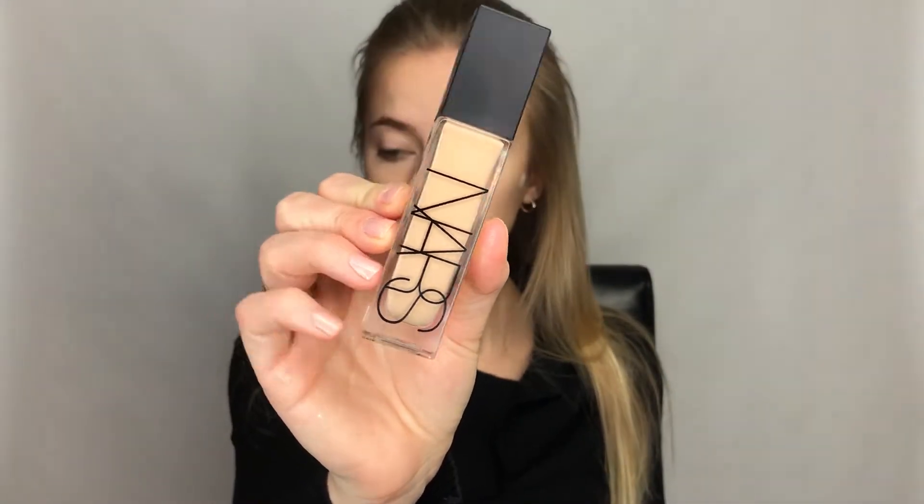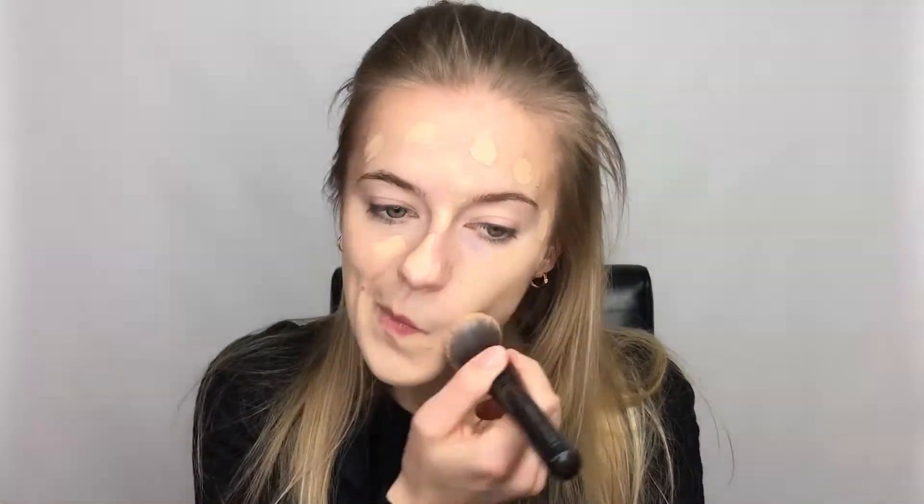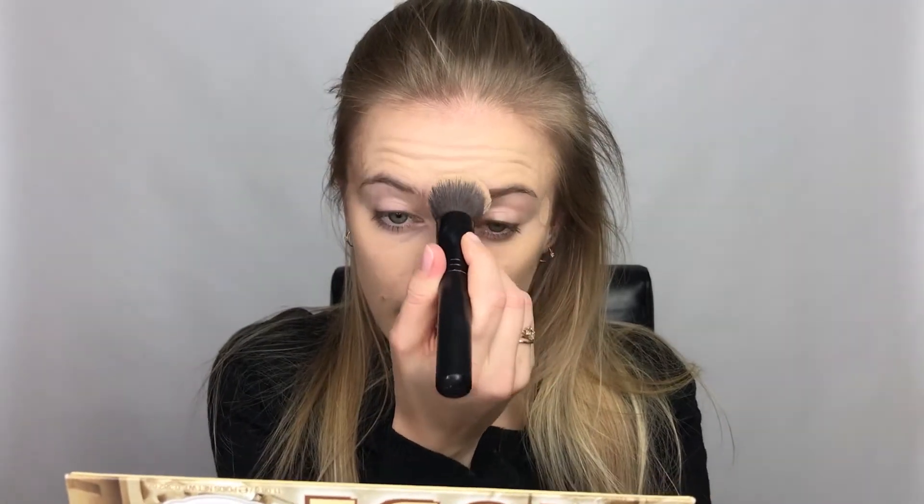For foundation I'm going to be using the NARS Natural Radiant Longwear Foundation and I'm applying that with my finger, also going over the green spots. Then I'm just going in with my foundation brush — this is the one from Sephora I've been talking about in my other videos, the kabuki one with the rounded top.